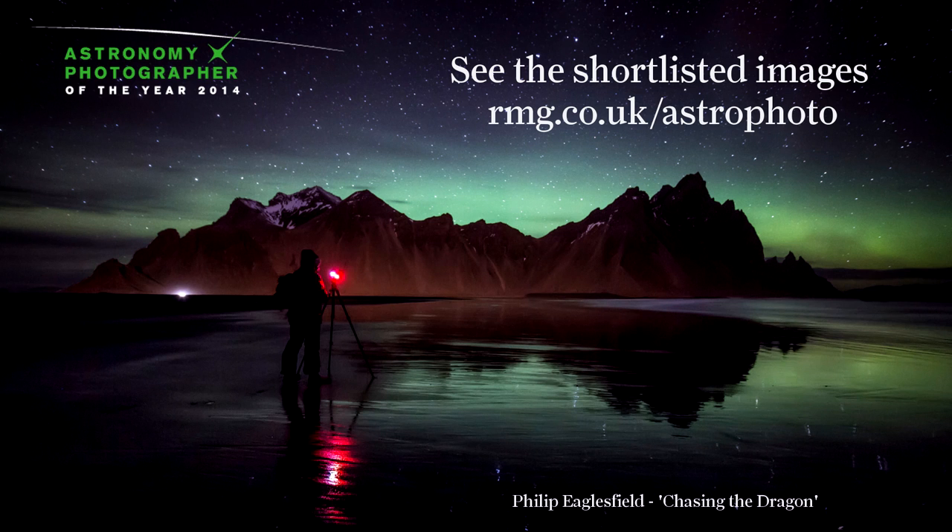To find out more about the competition and to see some of the beautiful images involved, visit the website.